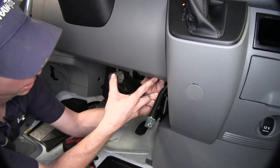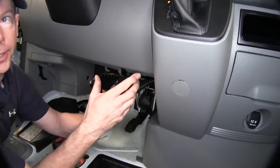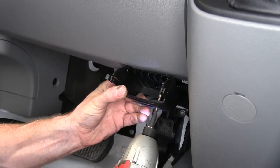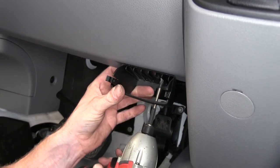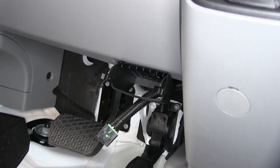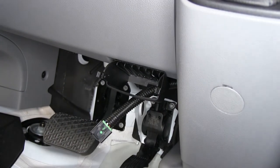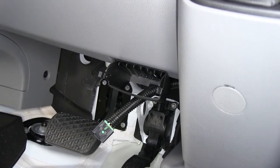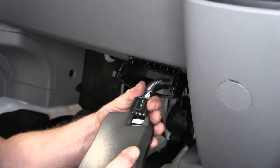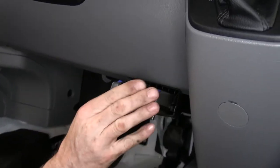Let's go ahead and mount our brake controller. We'll mount it to the bottom edge of the dash and use sheet metal screws to attach it. Make sure the pocket is in a straight line with the vehicle so the brake controller will be level. Once the first screw is set, we'll install the other screw, then take our wire harness, run it through the pocket, and push it into our brake controller, then put the brake controller back into the pocket.